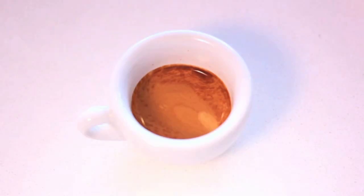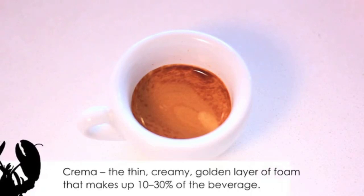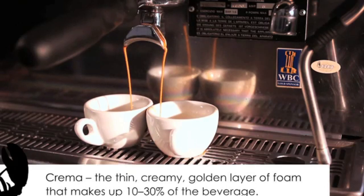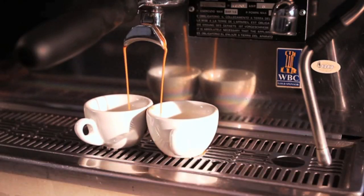Espresso should always end with a crema, which is the thin, creamy, golden layer of foam that makes up 10 to 30 percent of what we understand as espresso. The measurements of an espresso need to be accurate in order to ensure the perfect espresso is achieved every time.